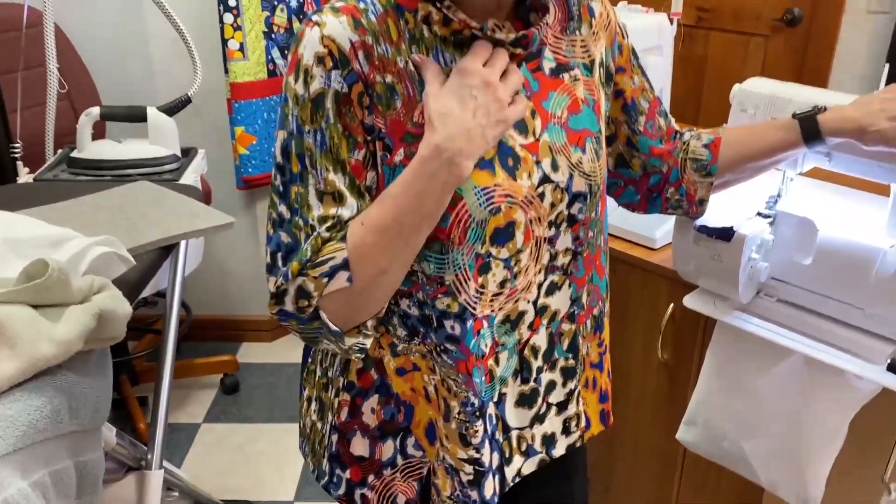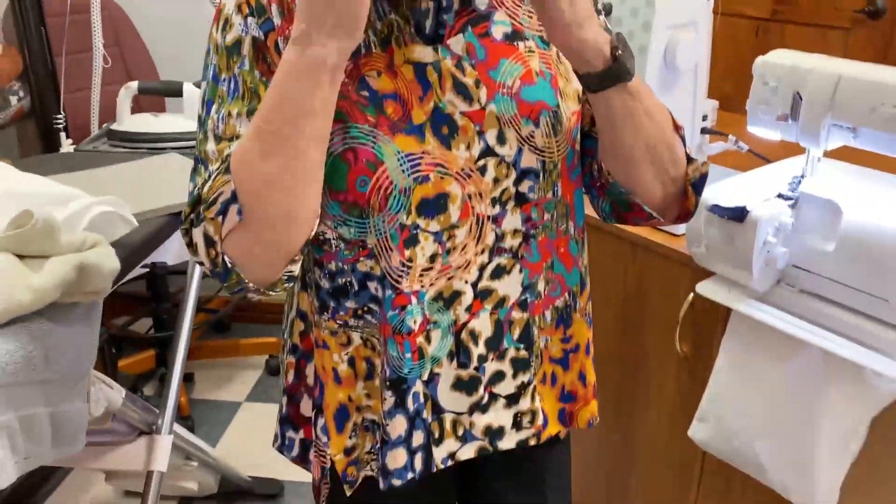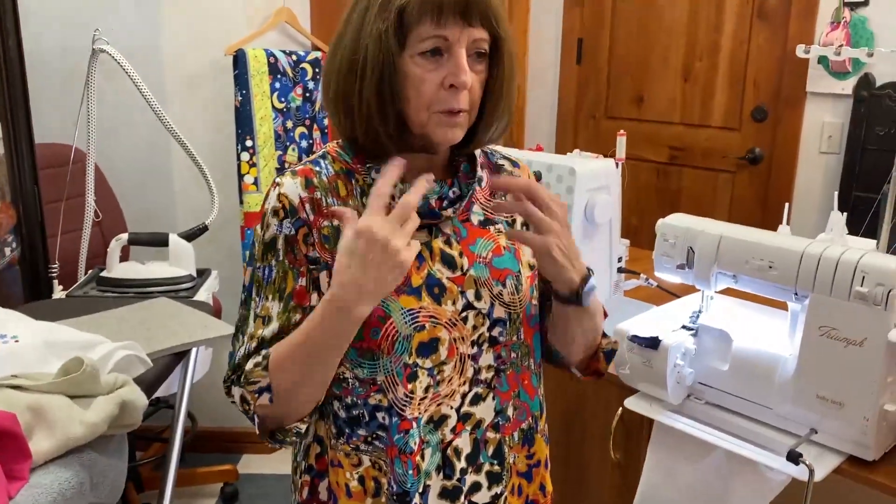I've had some people who sort of make these — let me show you the detail on that — because it's so easy to do. And then you can just add a little column, fold it over, and put it on.